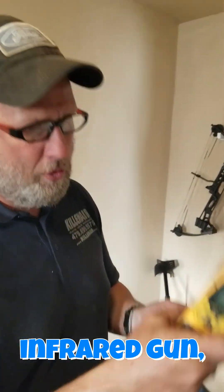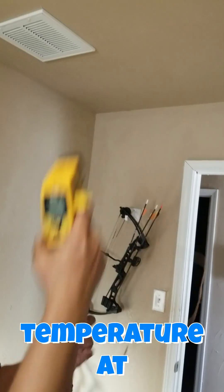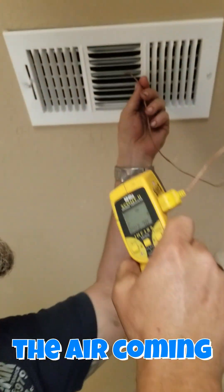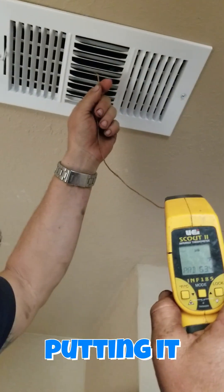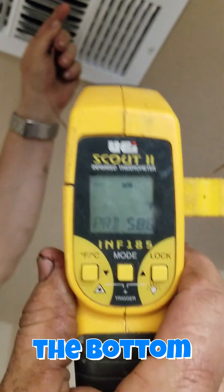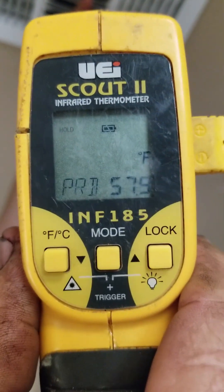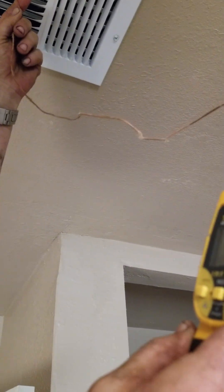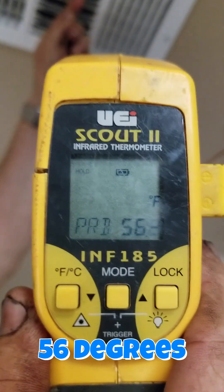Air conditioning and life made simple with Brian. I'm going to show you the difference between an infrared gun temperature at your vent and the actual temperature of the air coming out. I'm putting it right in the middle — there it is, the bottom number. Where are we at? We're at about 56 degrees.